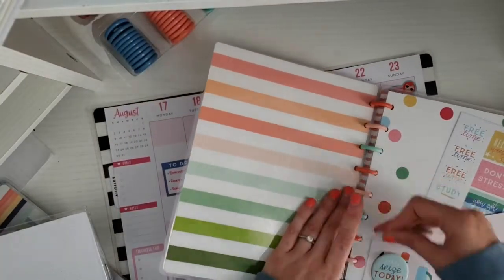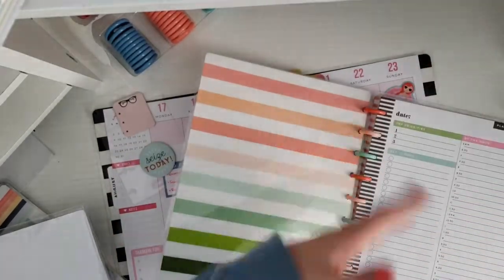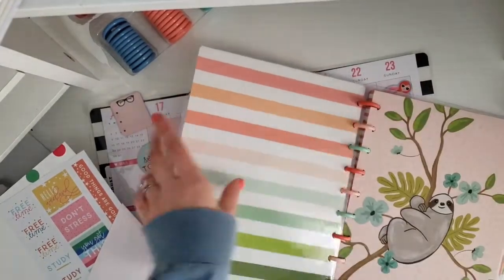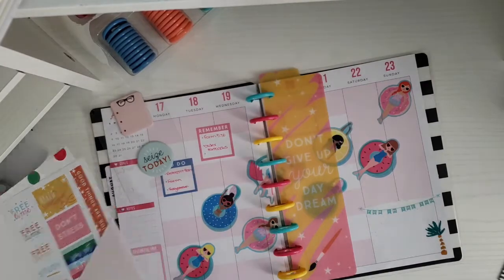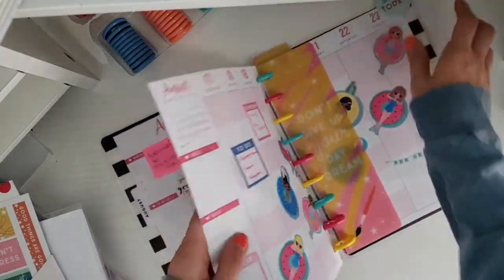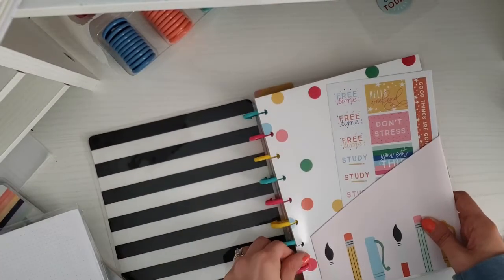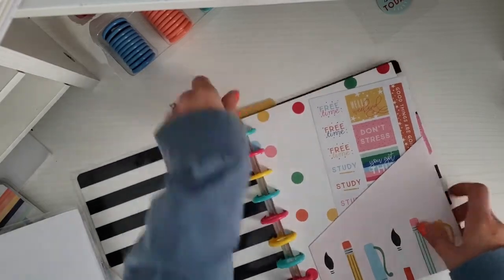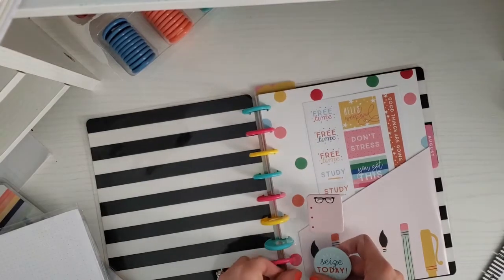Right now in one of my happy notes I have this post-it note thing and this folder — I'm just holding all this stuff in there. I'm going to take that all out of my happy notes and start putting it in here. I think when I first open the planner I want to see this folder that has this sheet of stickers, and then I also want to put this post-it note thing right here.